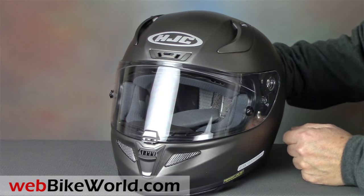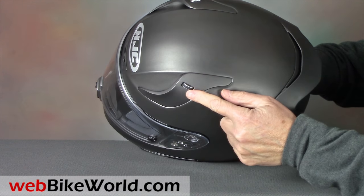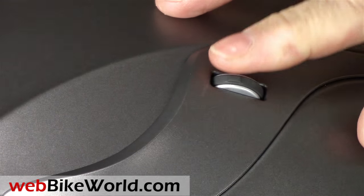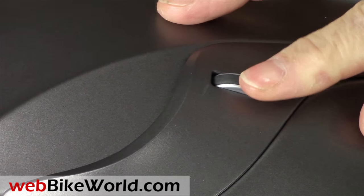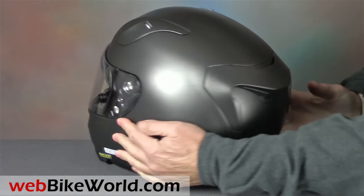The top vents are very unique — they now have a roller opening system with small detents that allows micro control. The overall ventilation system on this helmet is outstanding, so be sure to read the full WebBikeWorld.com review for all the details on that.